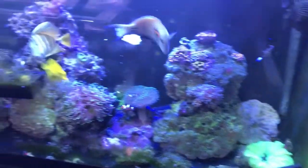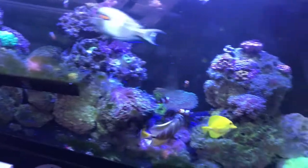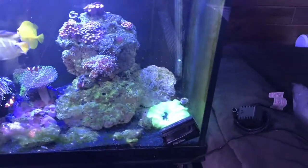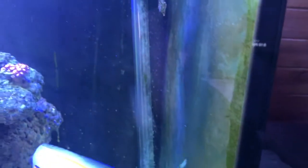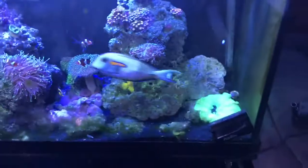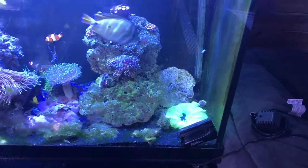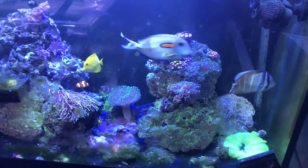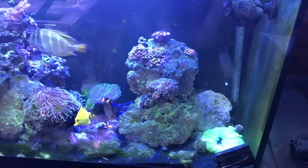Sorry the tank's a mess guys — been out of time for a few days and algae just built up. Haven't had a chance to work on it yet. The little file fish got run off — hard to see that little guy. Alright guys, if you have any questions leave them in the comments, otherwise we'll talk to you all later. Thanks for watching, don't forget to subscribe!